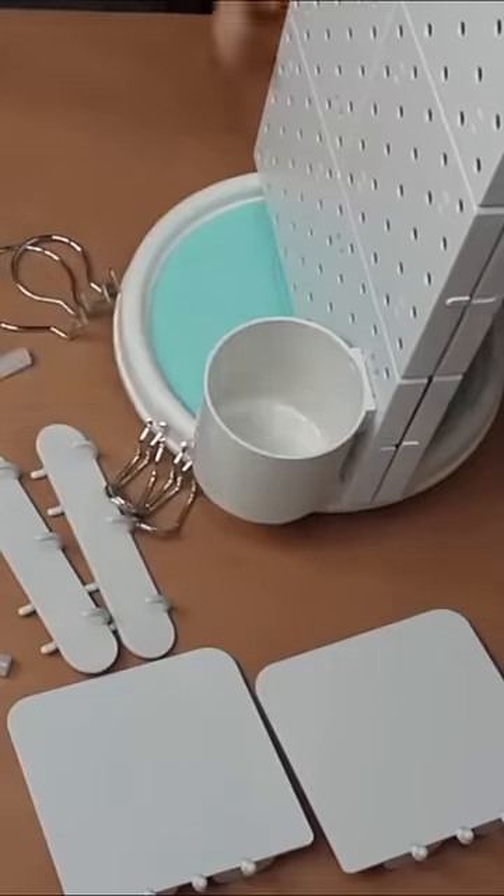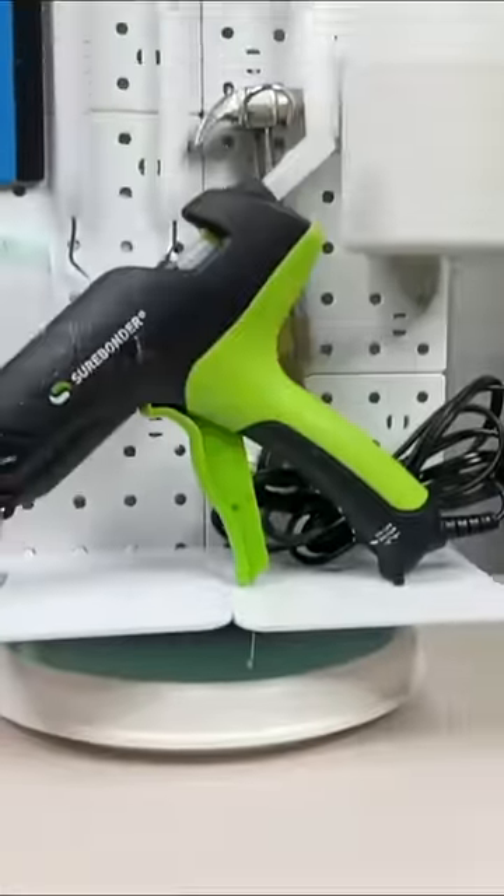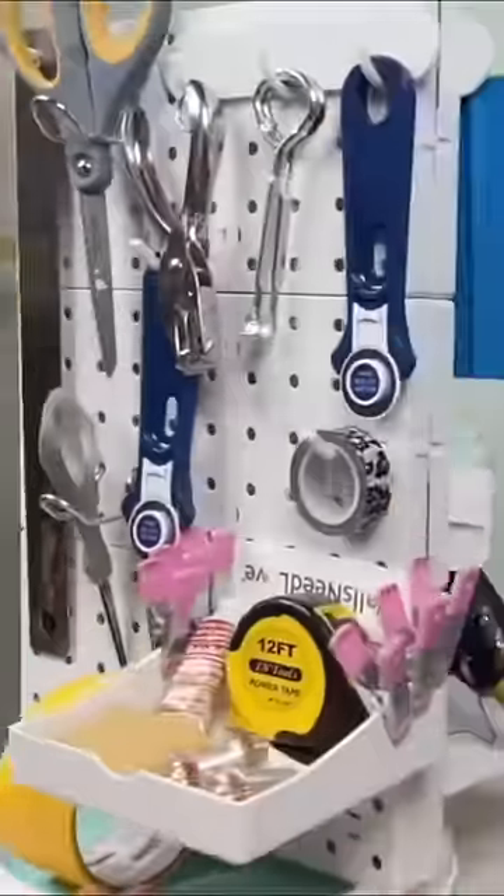Add some cups, hooks, and organizers, all of which are from that same aisle. And now you have a pegboard organizer at Dollar Tree cost. Set it in your room.